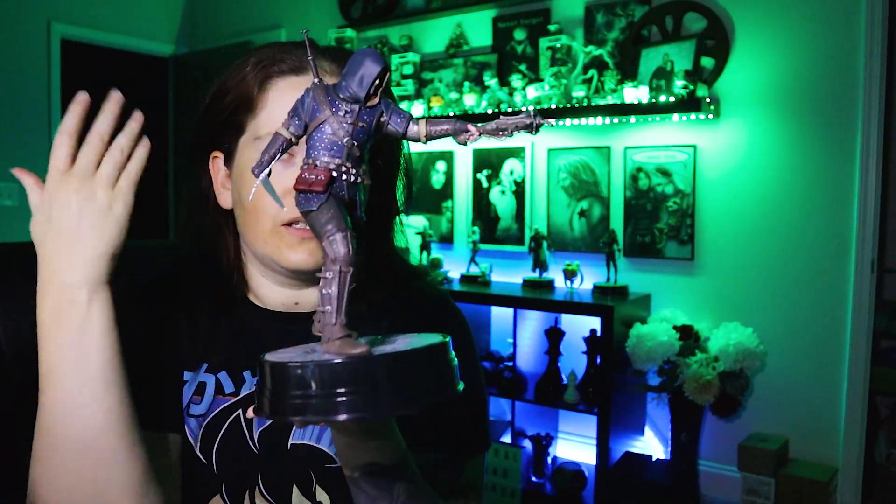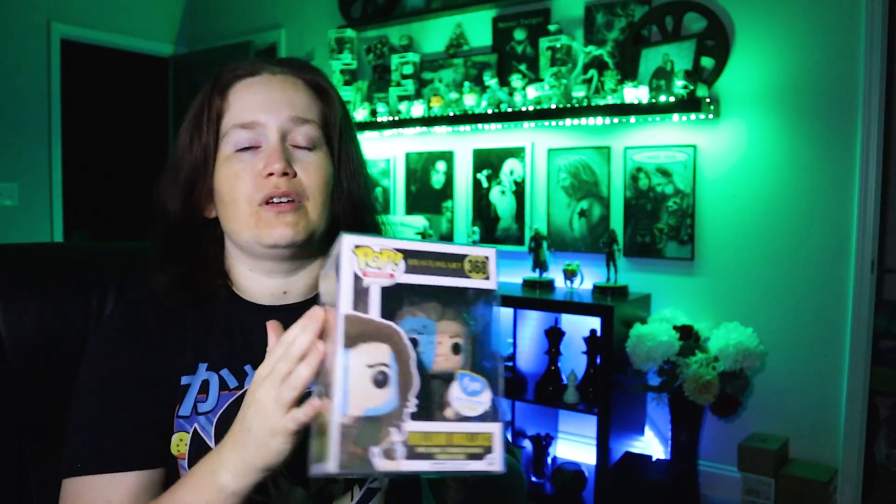I do pop reviews every single day, and sometimes I switch it up and do collectible reviews — like maybe you guys will see this nice statue from Dark Horse. Let me know down in the comments below if you want to see other collectibles. I mainly focus on pops — I mean, I am Admiral Funko for crying out loud — so we have to do the pop game.